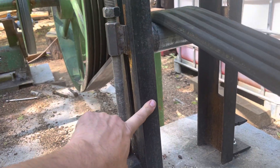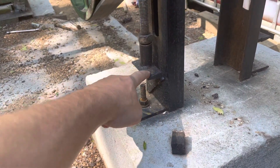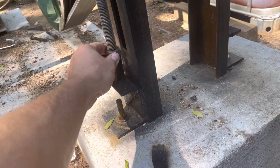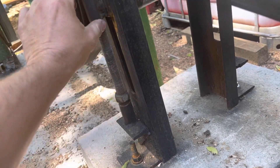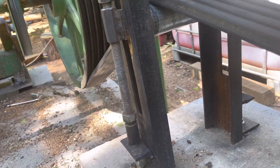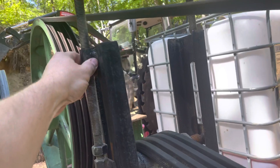I took some C-channel, one on each side, bolted it down to the concrete, then took some scrap angle iron, welded it here, put a little pipe on it, and this is just a locking nut that locks once I get the tension right.